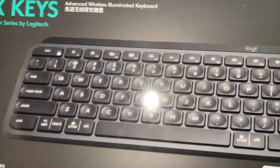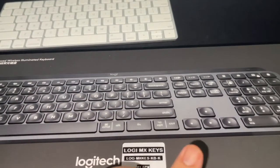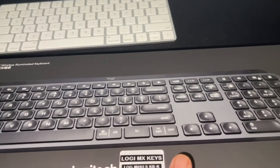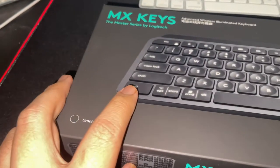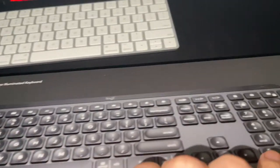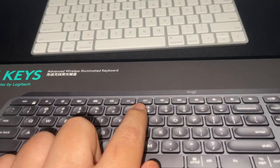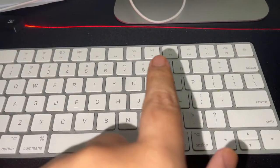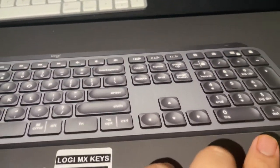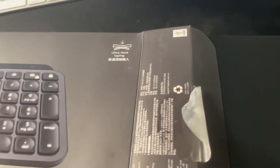For Mac, the Mac keyboard and Windows keyboard don't have much difference, except that they have keys like Command and Options. They don't have function keys, but instead have keys for brightness and similar functions — it's almost the same as the Apple keyboard. That is why I'm picking this one up for my Mac.